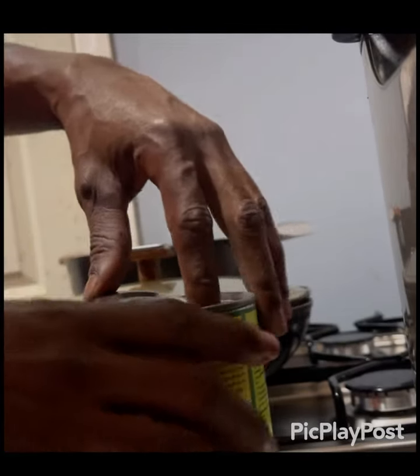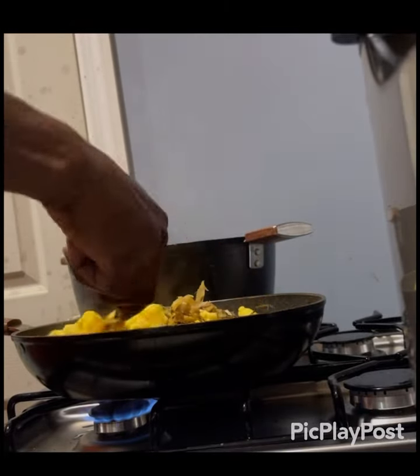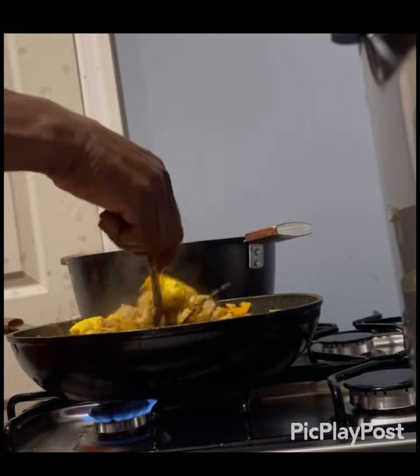Now I'm adding the ackee. I bought a canned one from the market — Jamaican ackee. This brand is very good. I like it because it's whole, not mushed up like other brands. It's close to how we're used to it from the tree in Jamaica — whole and not broken up.